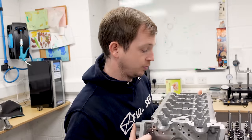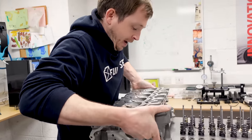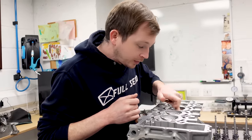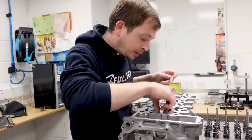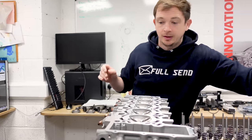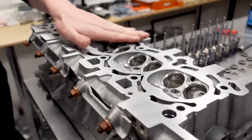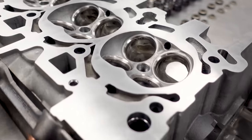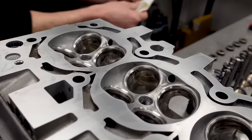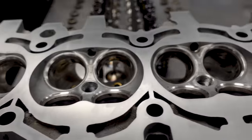What oil do the guys use with this? 300V - that's what we tell them to use. The head's been skimmed, seats have been cut for the new valves, then it had a chemical dip to get rid of all the carbon build-up and nastiness in the ports. It looks mint - we're back to square one.